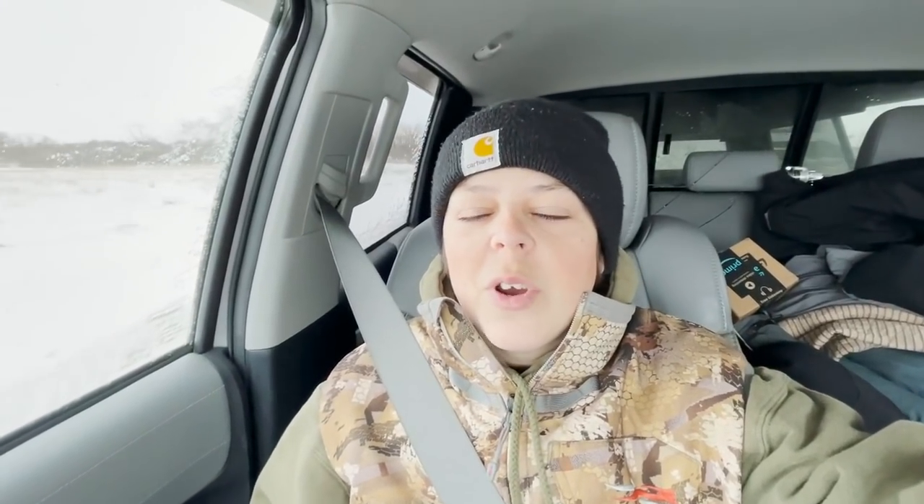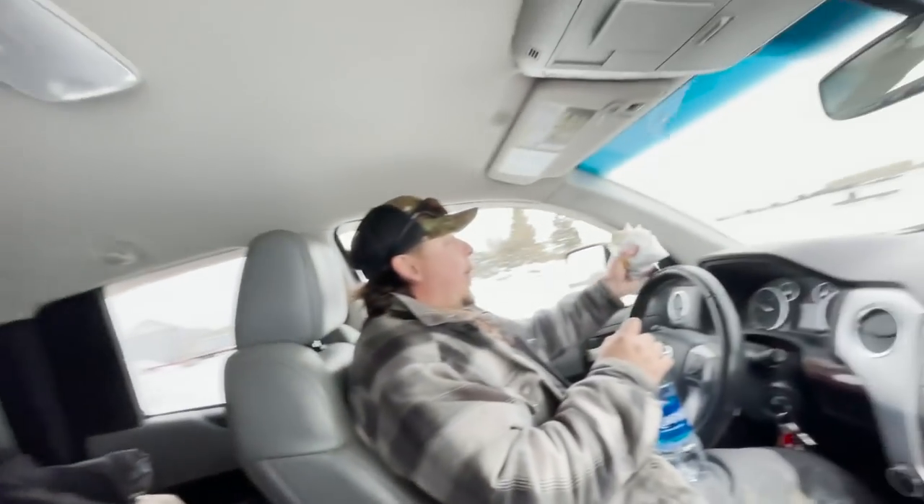Welcome back! If you're new here, my name is Murray, aka Murda, and we do lots of fishing, hunting, camping, and pretty much anything to do with the outdoors. Today we've got myself and this dude right here — that's my brother Ryan.